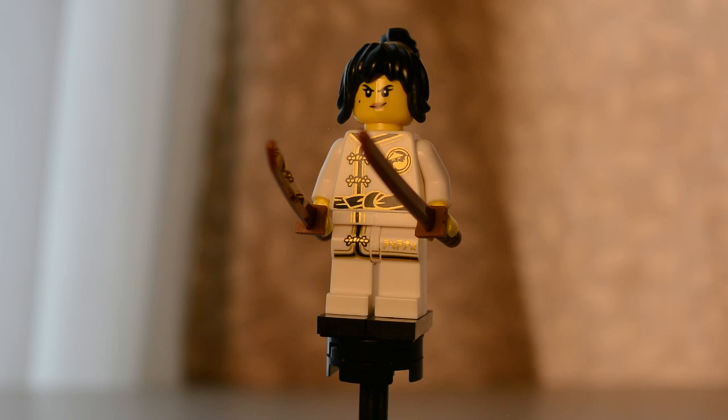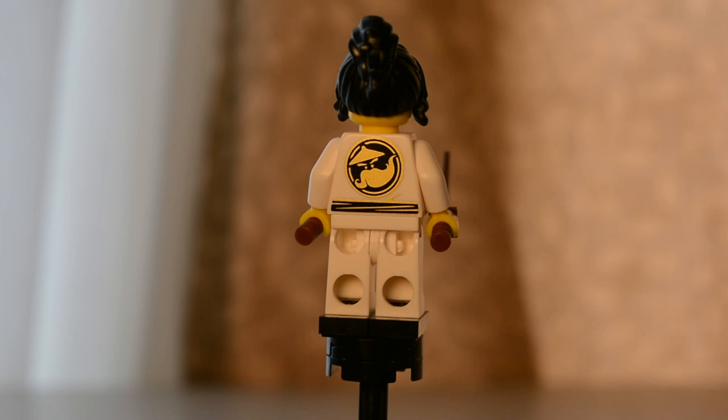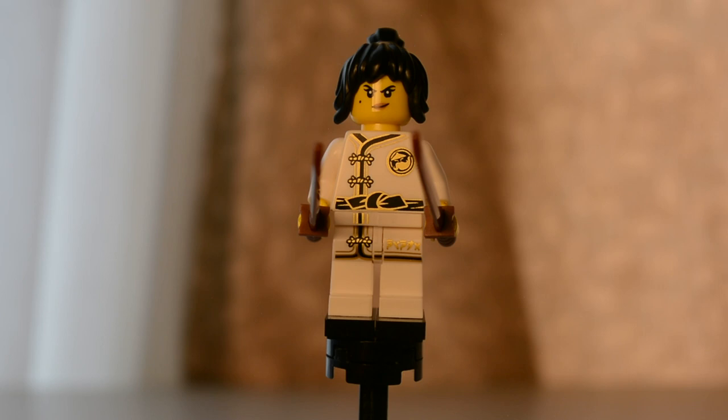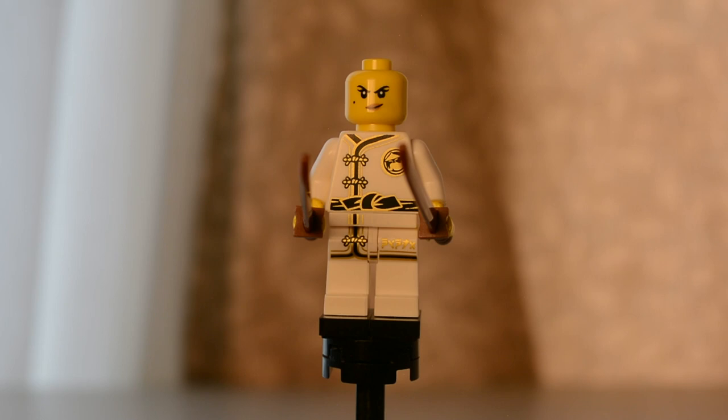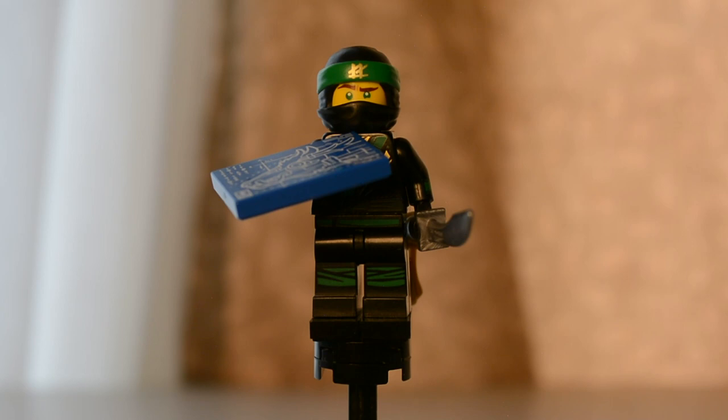Next we have Nia in a white uniform. Her accessory is a set of wooden katanas. On the back you can see the Woo Crew logo, and this is a very cool all-white uniform. It does not have an alternate face, and there is some very nice gold detailing on this figure.